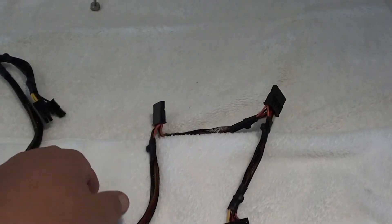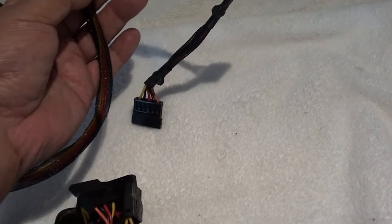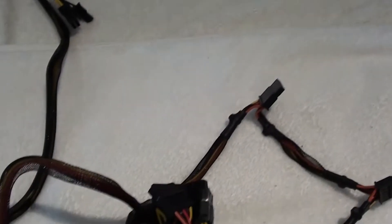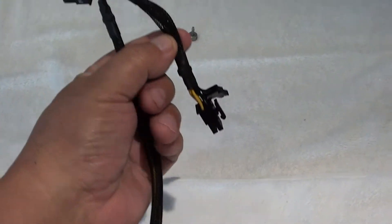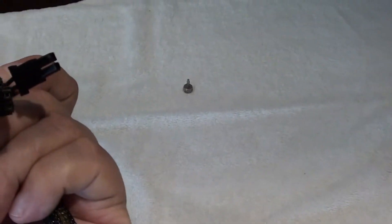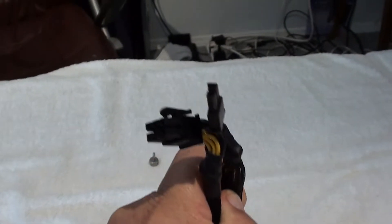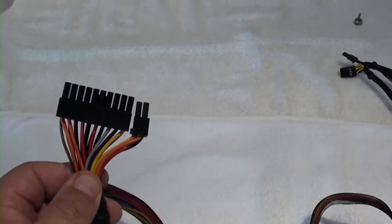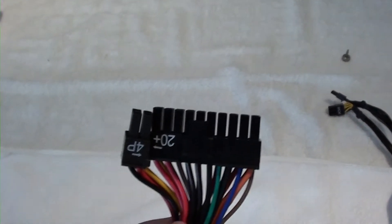You have two serial ATA power cables, so essentially you have six serial ATA power cables. Here's the PCIe power cable, 8-pin — they call it a 6-plus-2. This will enable you to power two video cards. Here's your 20-plus-4, 24-pin ATX power cable, which plugs into your motherboard.